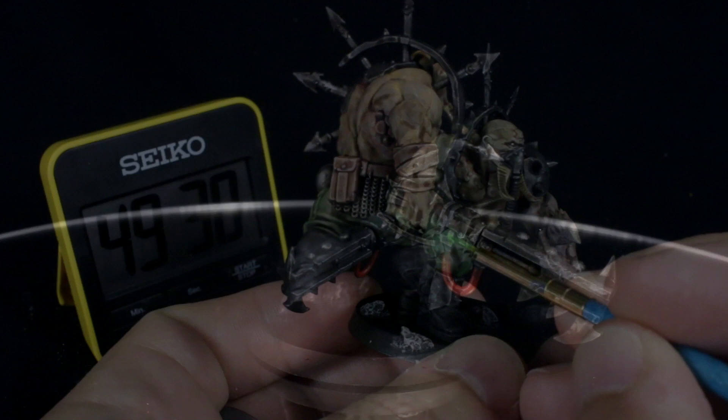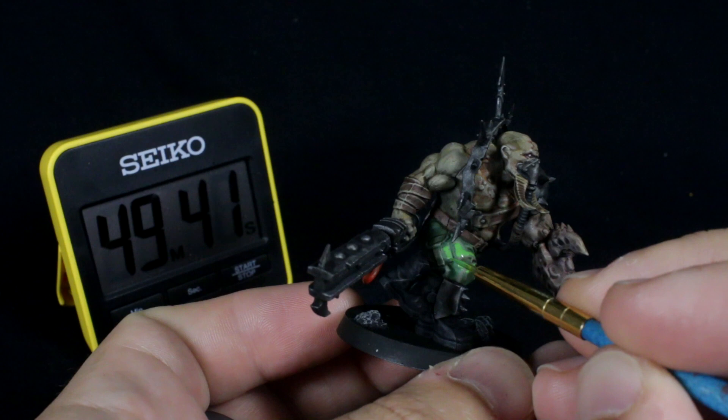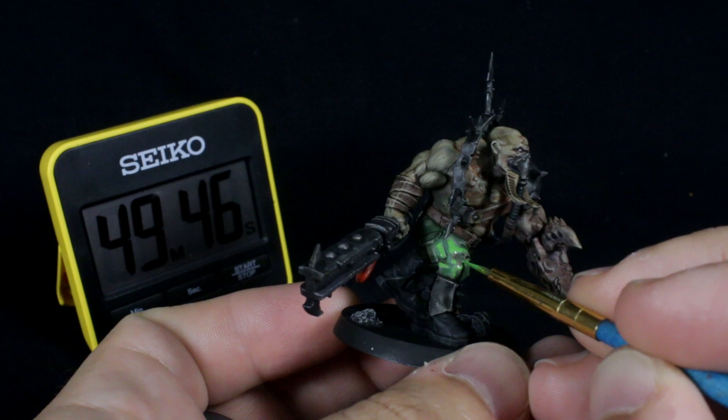Mix your original green color with a touch of yellow to make a slightly more saturated highlight, and use your detail brush to catch the areas of the trousers that were caught by the dry brush. You're not really edge highlighting — just a little touch here and there on the raised areas will help the color look a little bit more vibrant and less washed out.